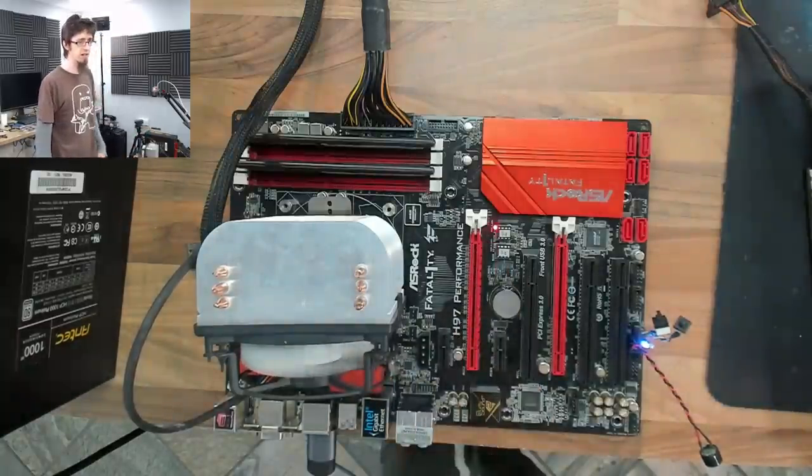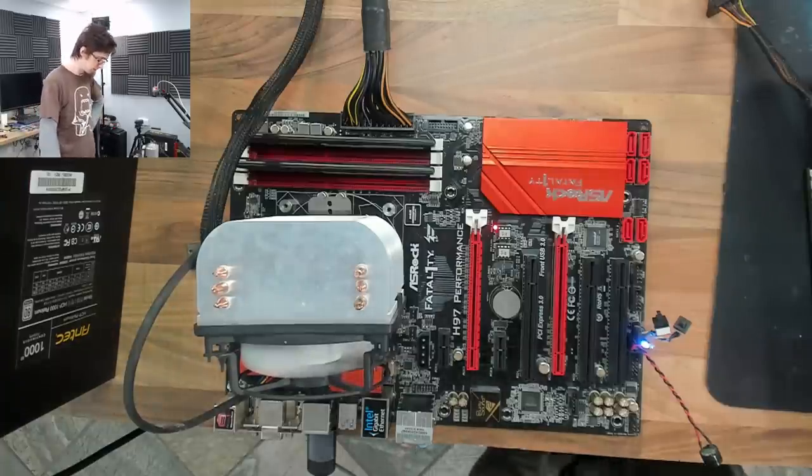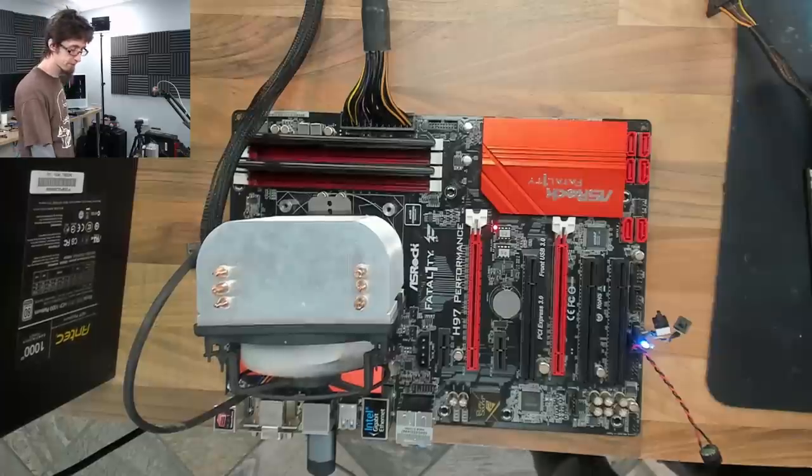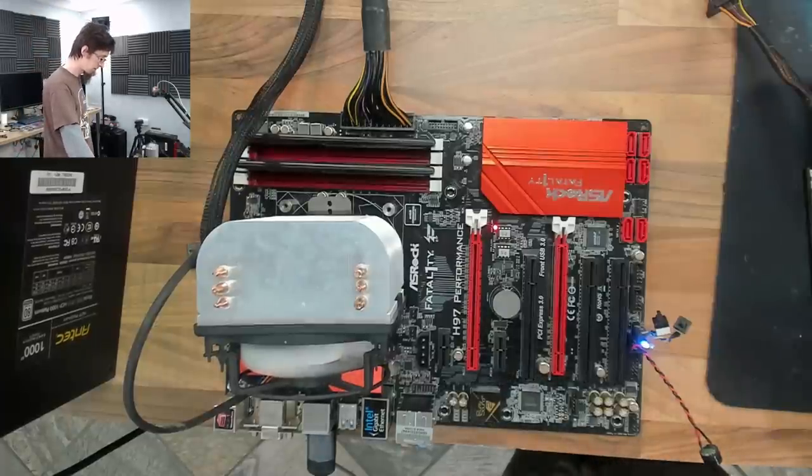Backup BIOS selected — and we're posting! There it is. So, backup BIOS works, but we needed to do a clear CMOS on it as well. That's what we missed. It's always something simple.